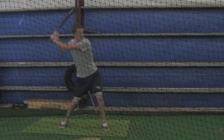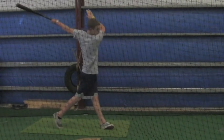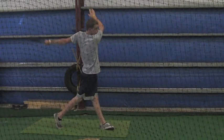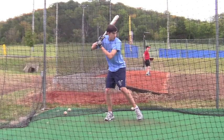He has a very similar build. I want you to watch his front shoulder. Watch his front shoulder. Go back and look at the first two and watch front shoulder, front elbow. And just look at the difference.